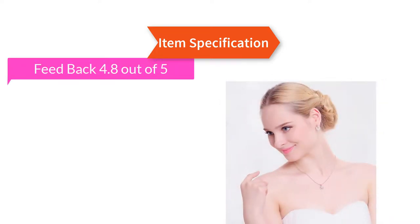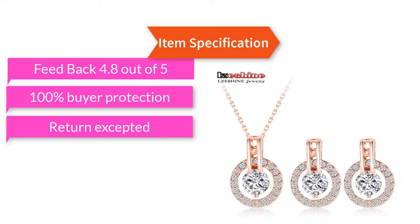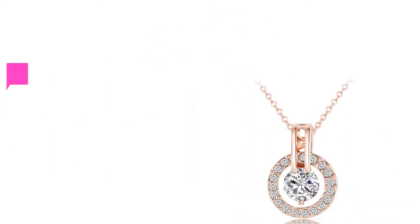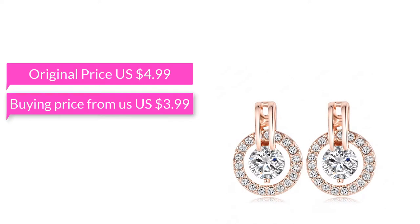Feedback 4.8 out of 5, 100% buyer protection, return accepted. Already ordered 1000 plus products. Original price US dollar 4.99, buying price from us US dollar 3.99.